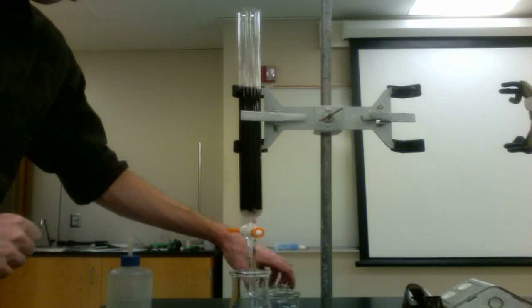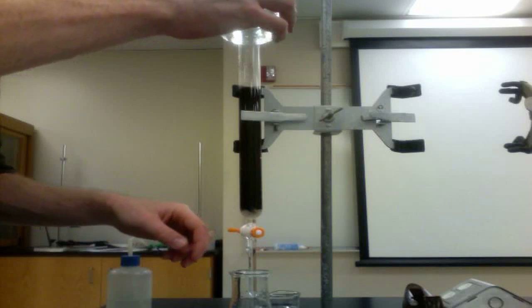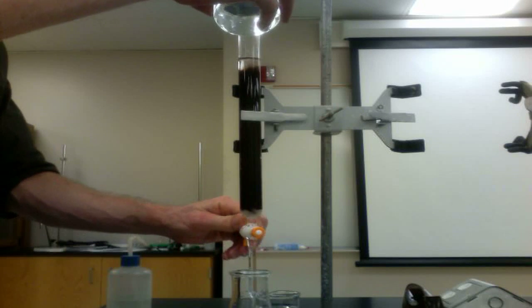Before the titration, we must regenerate the ion exchange column. This is done by running an acid through the column. Before adding the acid, be sure to lower the water level in the column to the height of the resin.